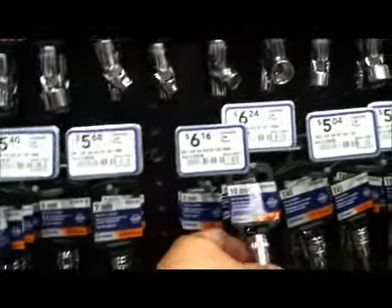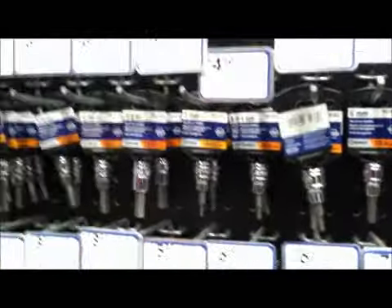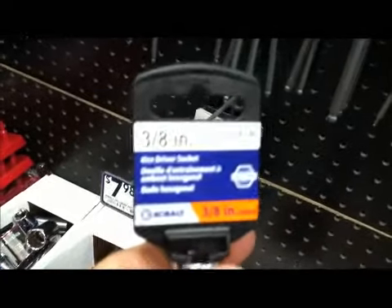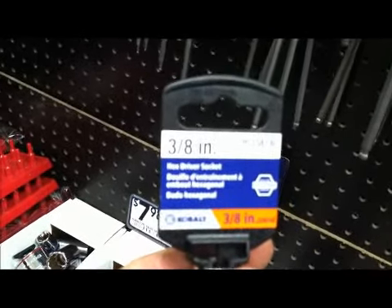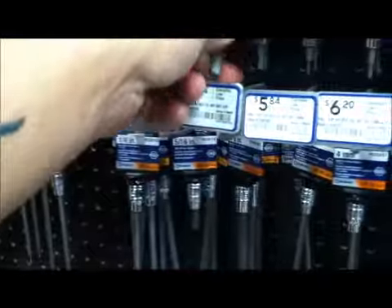It's about the same size — that's a 10 millimeter, but that's not what I need. They call this a 3/8 inch hex driver socket, 3/8 inch drive. I need a half inch.